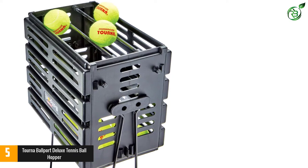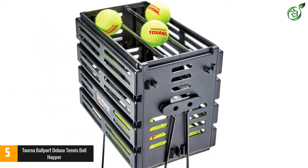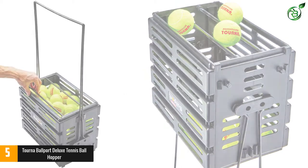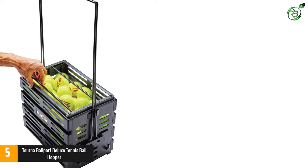Moreover, you can easily select from 3 different colors, and it is suitable for people of all ages. This also includes high-quality wheels and is composed of reinforced polypropylene for enhanced durability. Furthermore, it comes with locking handles and delivers reliable performance with stable legs.